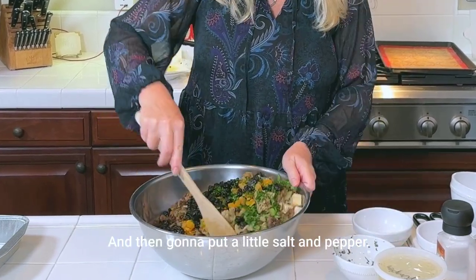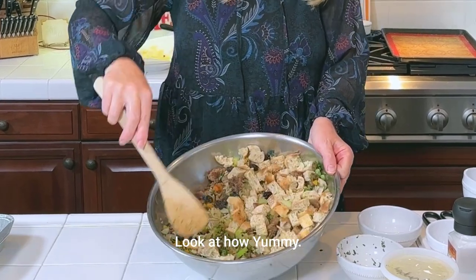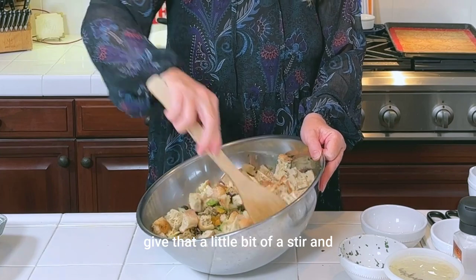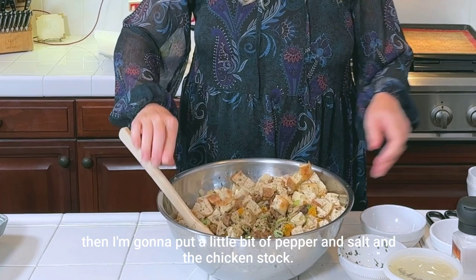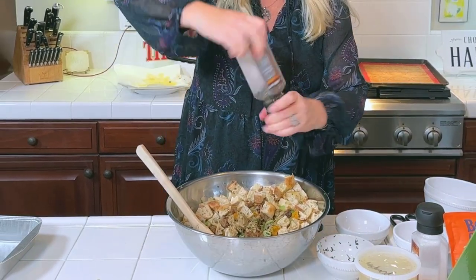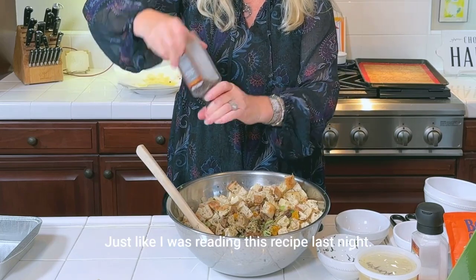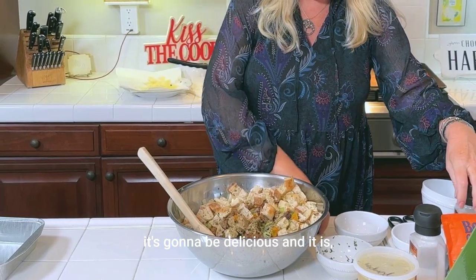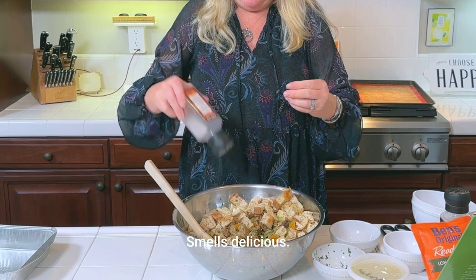Some fresh parsley goes in for a little bit of green. Then I'm going to add a little salt and pepper. Oh my gosh, look at how yummy this looks! Give that a little stir, and then I'm going to add the chicken stock. It smells delicious — just like I was reading this recipe last night thinking, oh yum, it's going to be delicious. And it is — I can smell it already. So easy!